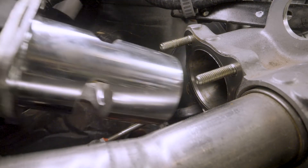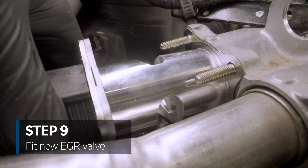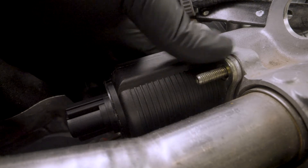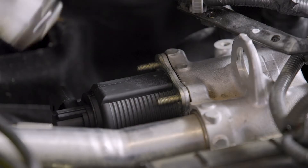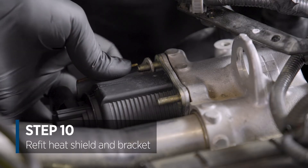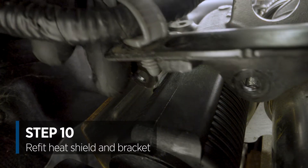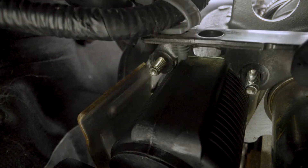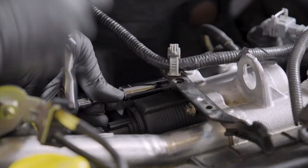Then we're going to replace the EGR valve, taking note of the orientation with the plug face towards the rear of the vehicle. Next up, the heat shield, and then the wiring bracket across the top, securing those with the original fittings.